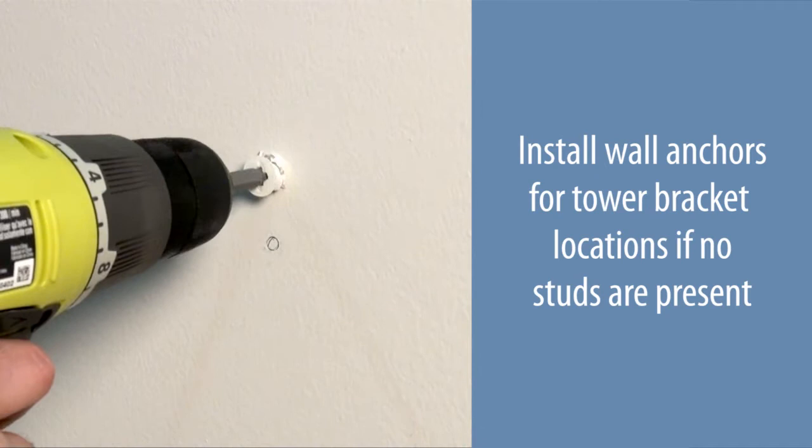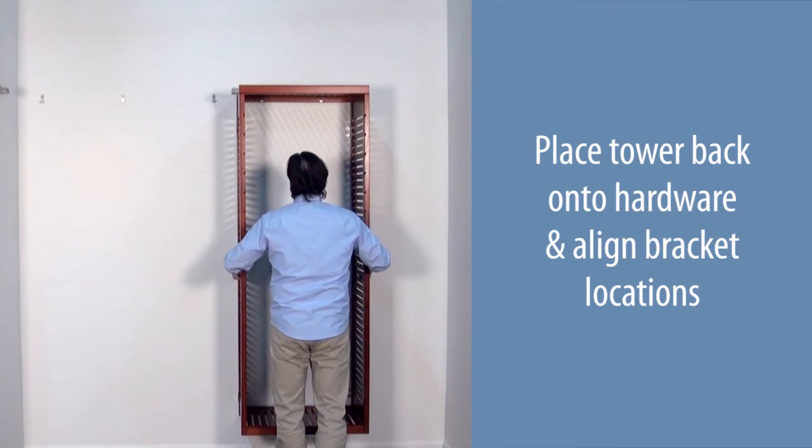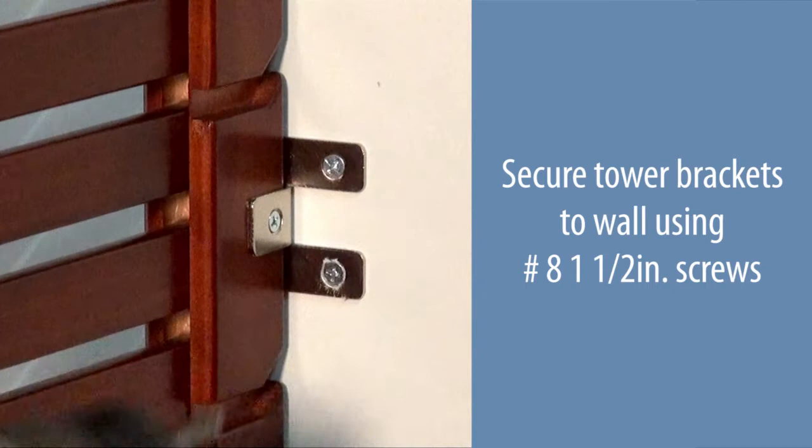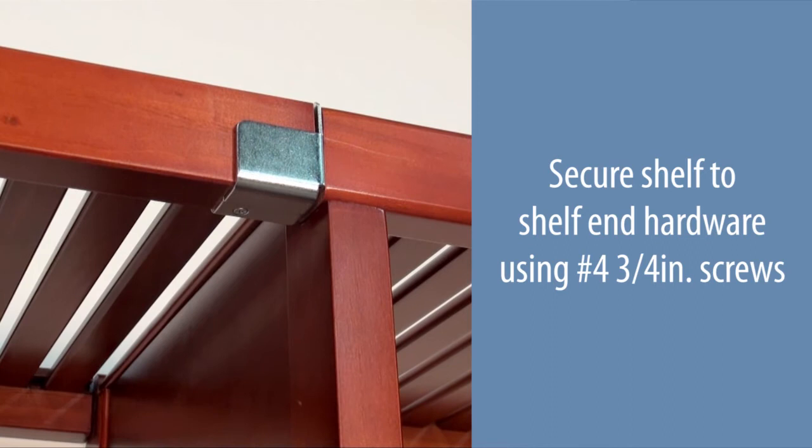Place the tower back onto the hardware and align the bracket locations. Place the top shelf back onto the hardware. Secure the tower brackets to the wall using number eight one and one-half inch screws. Secure the shelf to the shelf end hardware using number four three-quarter inch screws. Secure the shelf to the shelf mounting hardware using number four three-quarter inch screws.